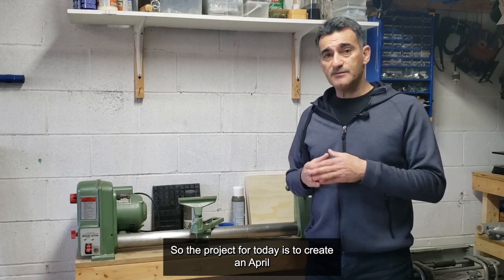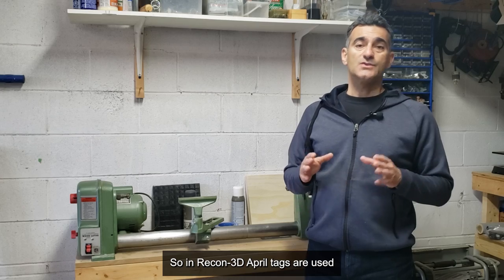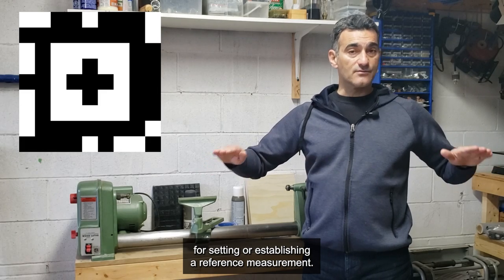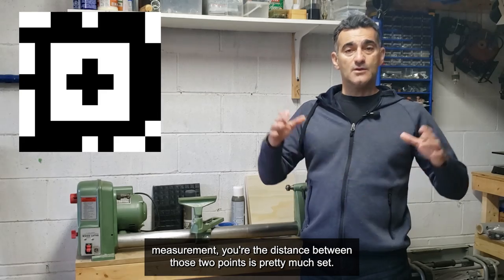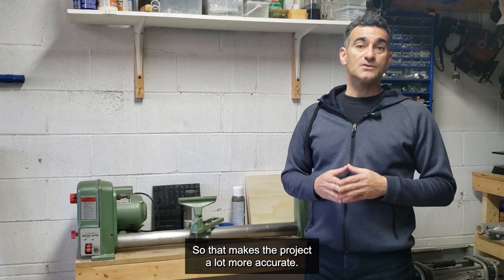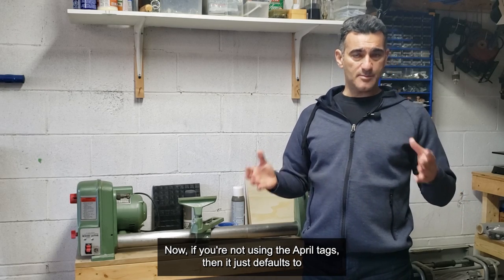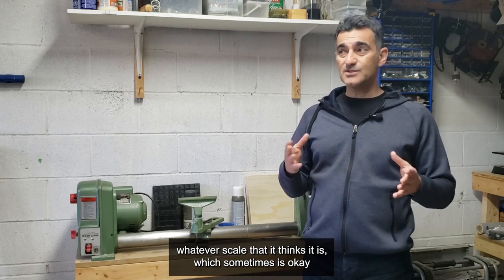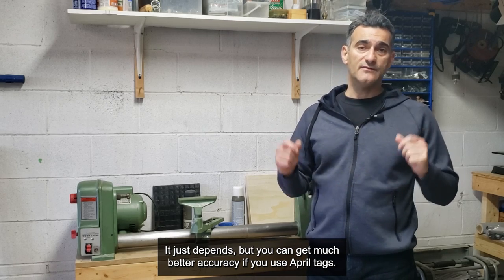The project for today is to create an April tag out of something more sturdy. In Recon 3D, April tags are used for setting or establishing a reference measurement. When you create a scan and enter your reference measurement, the distance between those two points is set, so everything gets globally scaled to those measurements — that makes the project a lot more accurate. If you're not using April tags it just defaults to whatever scale it thinks it is, which sometimes is okay and sometimes is not, but you can get much better accuracy with April tags.